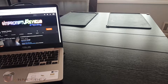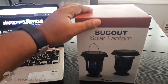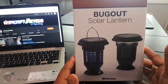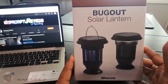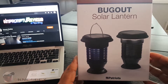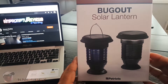Hey, I'm Nez and I'm dropping another impromptu review. This time we're doing a review of the 4Patriots Bug Out Solar Lantern. I've been waiting to get this for a minute. When I saw the infomercials on Facebook and Instagram I was intrigued, checked it out, looked into it, and they seem like a reputable company, so I went ahead and took a chance and ordered it.